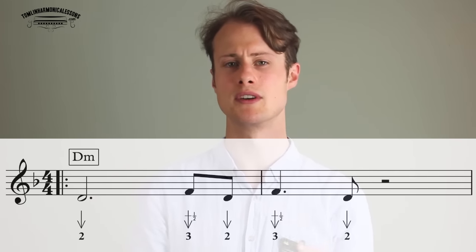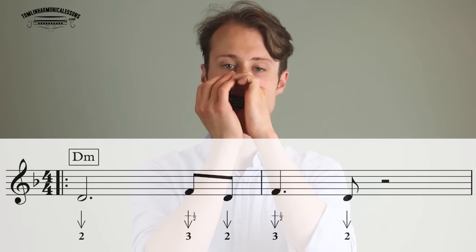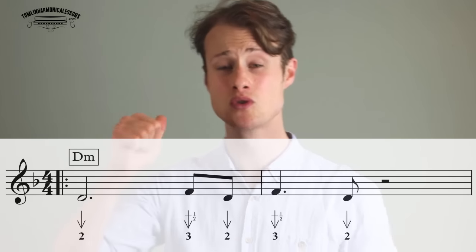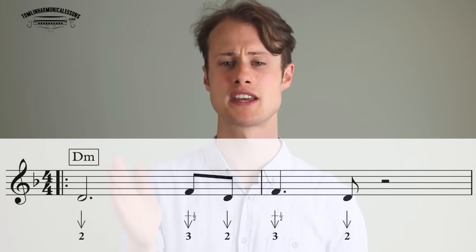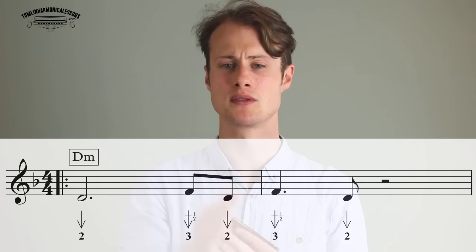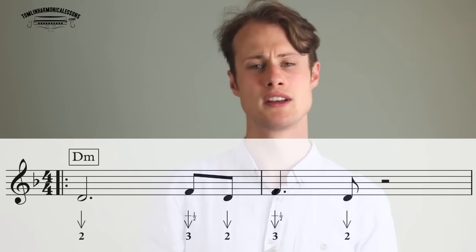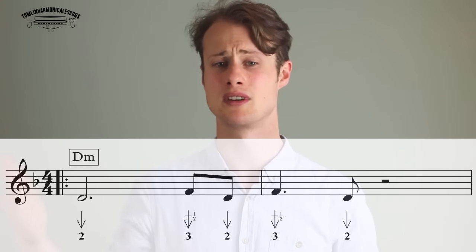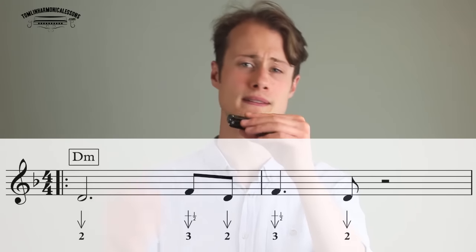So the first lick over the I chord sounds like this. We're holding the 2-draw for 3 beats, and then 3-draw half-step bend, 2-draw, 3-draw half-step bend — all eighth notes. And then we're playing a 2-draw on the offbeat between beat 2 and 3. So that's going to sound like this: 1, 2, 3, 4.